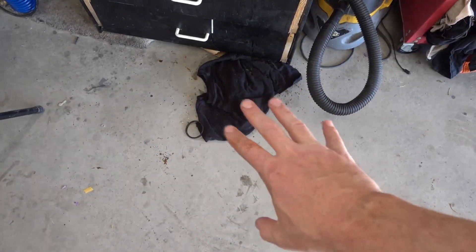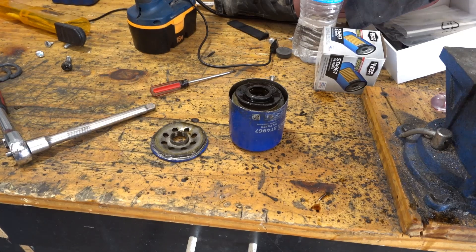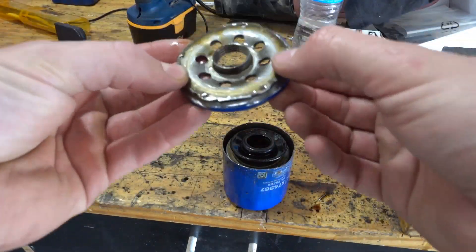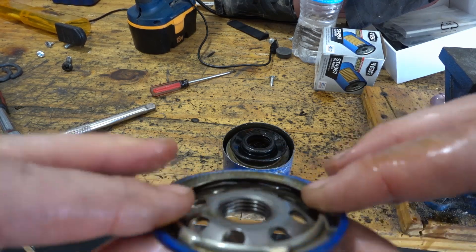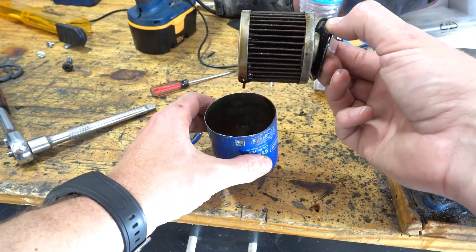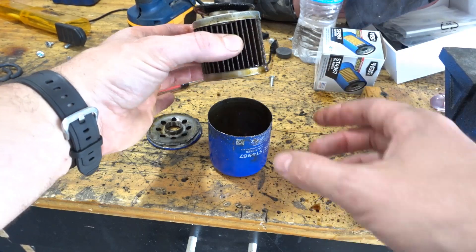I made a mess on the garage floor in the name of science. Here's the filter — I finally cut the cap off with a jigsaw. It looks nice and solid as far as this part goes: thick metal, they didn't skimp on it. And here's the casing for it, and this is the filter itself.